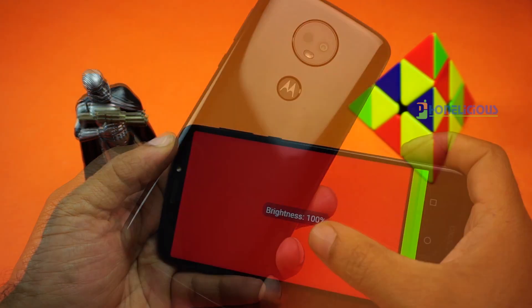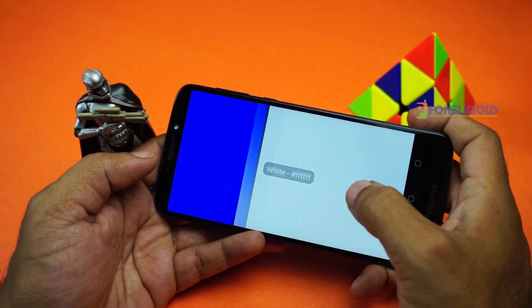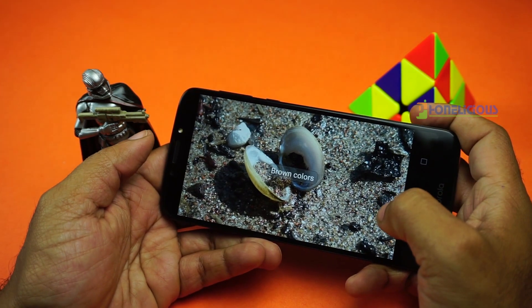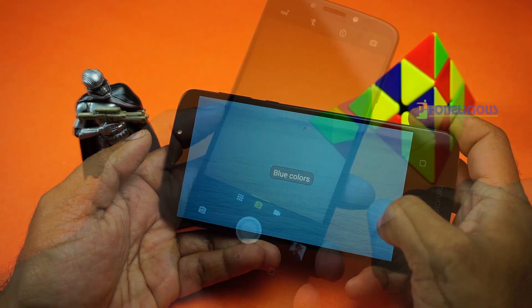The display is a 6 inch IPS LCD panel but it is a 720p display. Nevertheless it is a full vision display. The display is bright and legible at most lighting conditions. However, a full HD display at this price range would have been good.